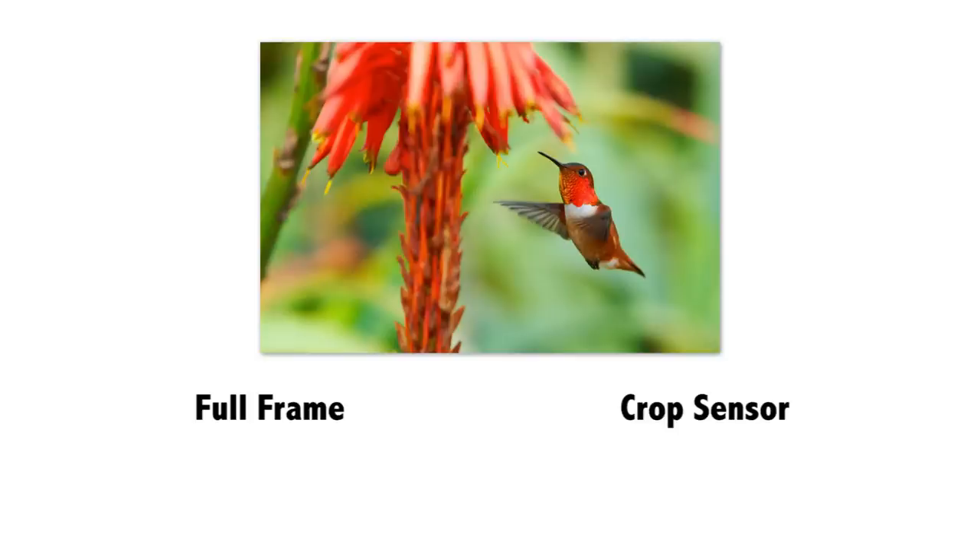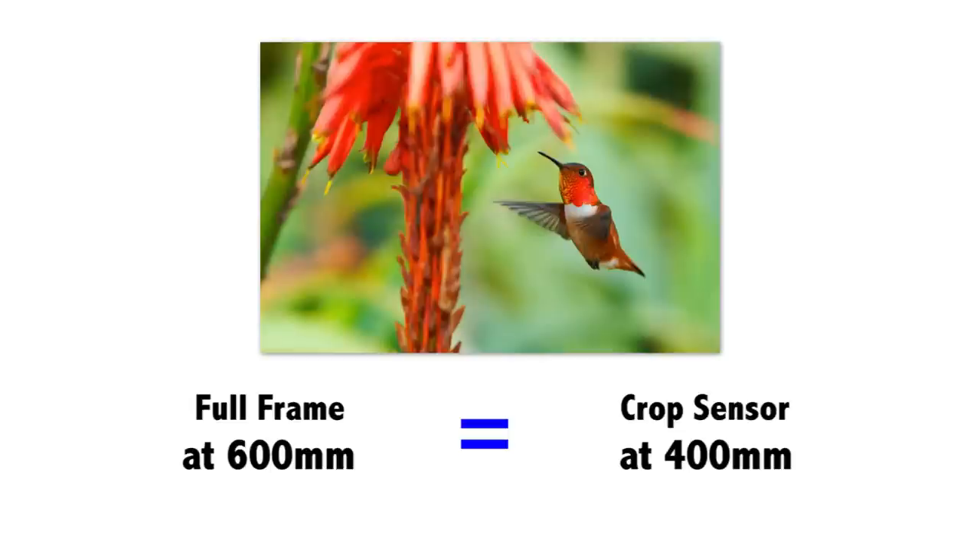So for instance, let's say you have a digital crop sensor camera and I have a full frame camera and we're both trying to shoot a bird way off in the distance. In order to fill the frame on my camera, I need a 600mm lens. Well on your digital crop sensor camera, you only need a 400mm lens. Our images will have the bird the same size — your 400mm lens, my 600mm lens. The only difference is I spent a lot more money on my lens and it's a lot heavier and it's a lot tougher to use.